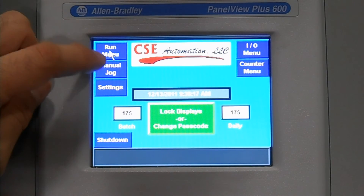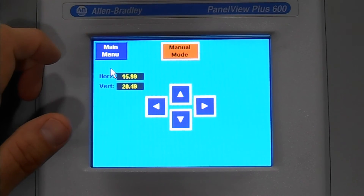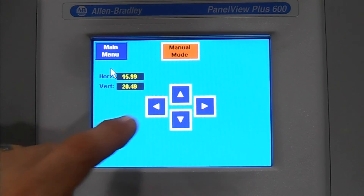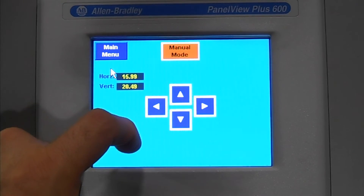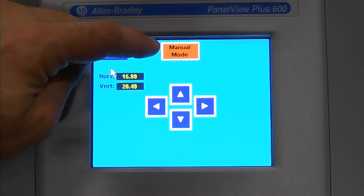Back to the main menu, we've got our manual jog. So instead of manual or automatically sizing the machine, we can come in and utilize these four push buttons as a joystick on the machine. The machine needs to be in manual mode in order for this operation to take place.